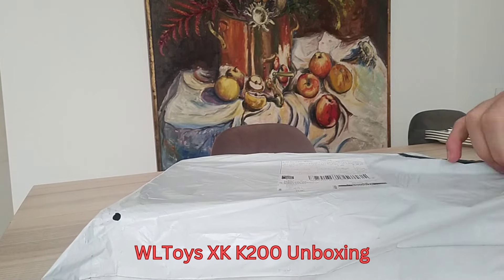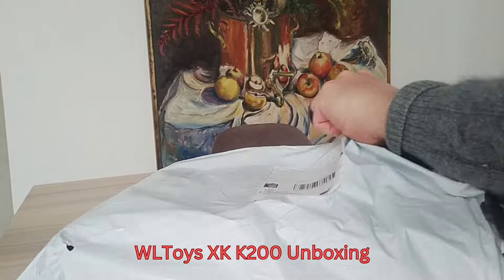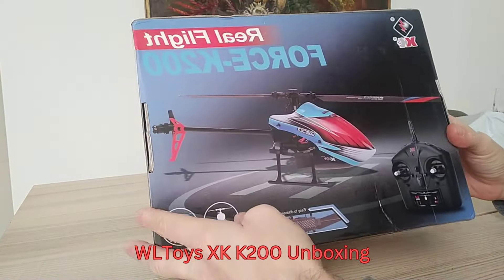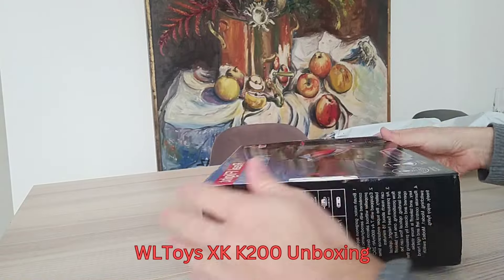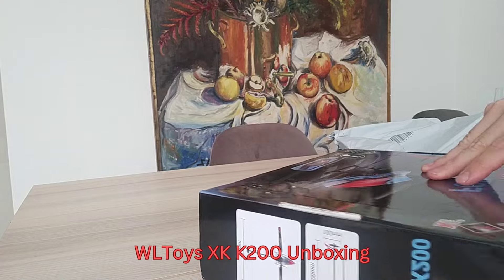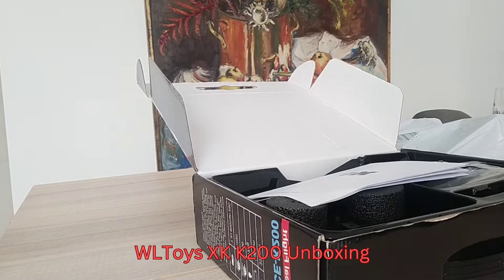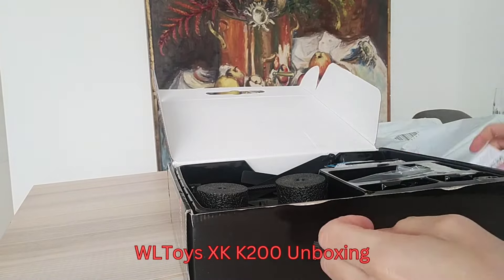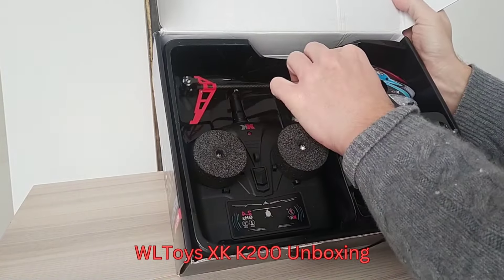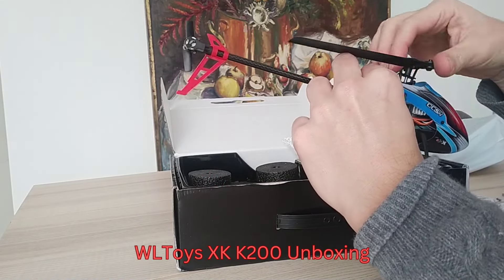I was searching on the internet for a suitable helicopter that I can use for this project, and I came across this XK K200, which is a fixed-pitched four-channel helicopter. It's quite cheap and really easy to fly, so that's why I chose this one. It comes with everything you need to fly it — the transmitter, a 2S 600 milliamp battery, and some spare parts are also in the box.